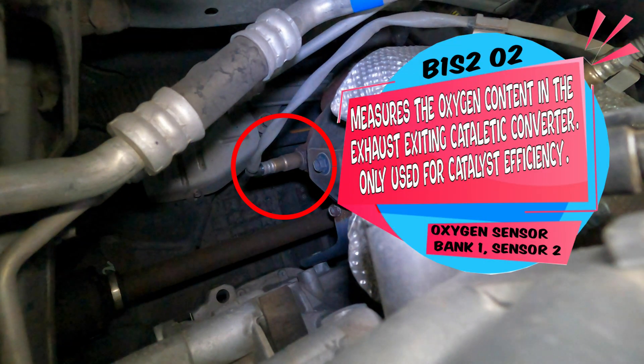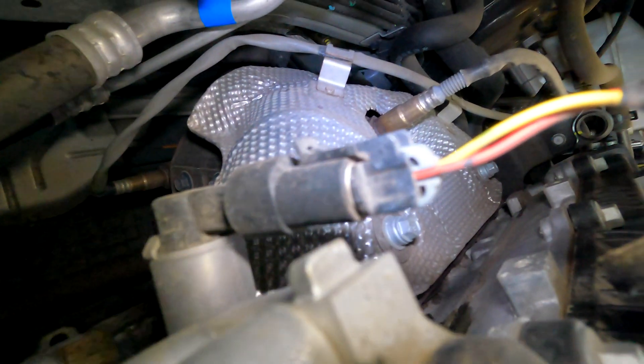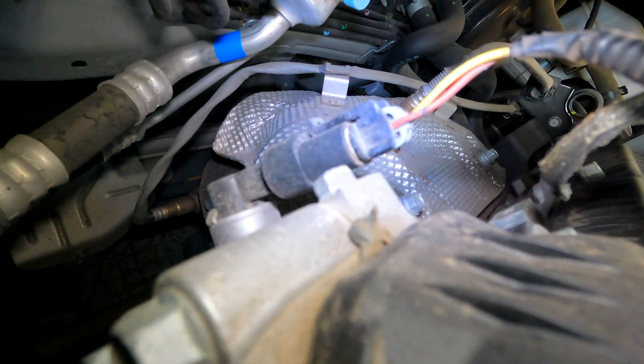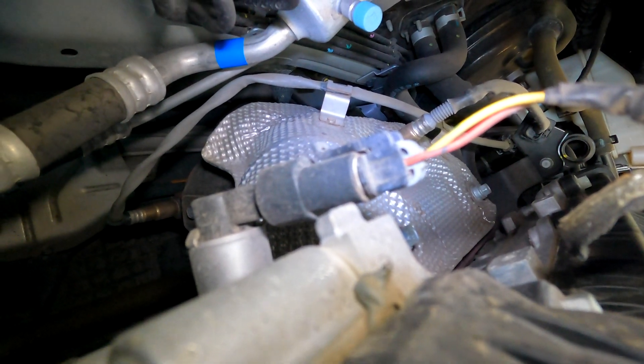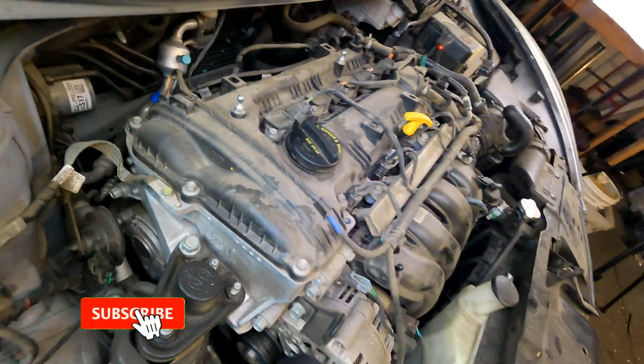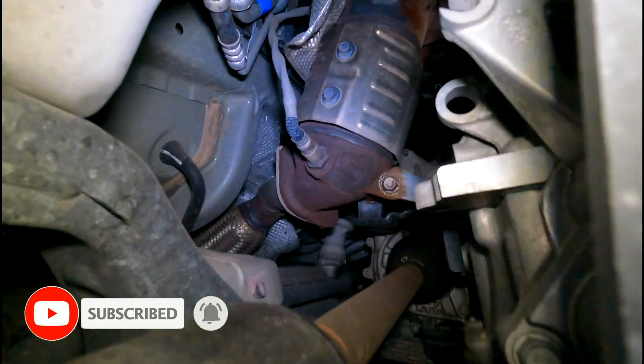Here's your Bank 1 Sensor 2 oxygen sensor. This sensor is responsible for checking the efficiency of the catalytic converter — it doesn't adjust fuel efficiency and shouldn't cause drivability issues if going bad. Again, if it's a heater circuit malfunction, just replace it. If you're getting a code like P0420 and you're over 110,000 miles, you'll probably need to replace the front cat and the rear O2 sensor.